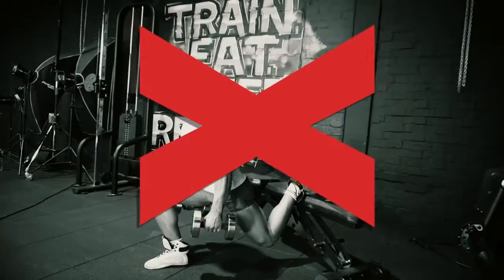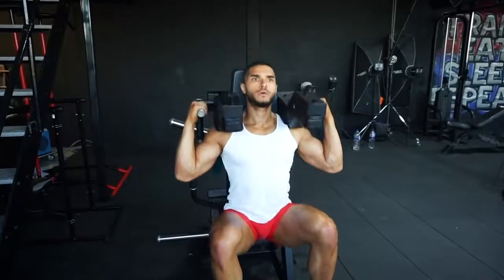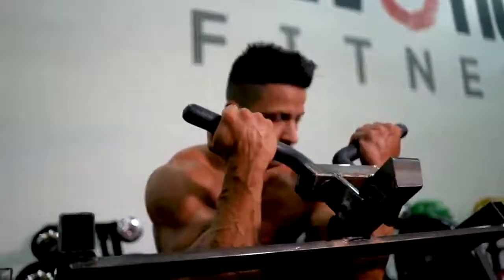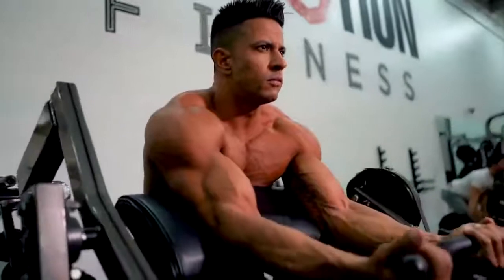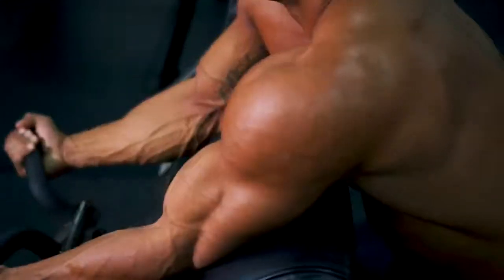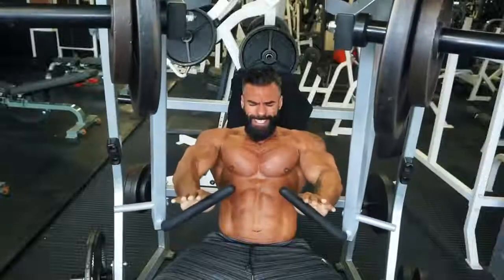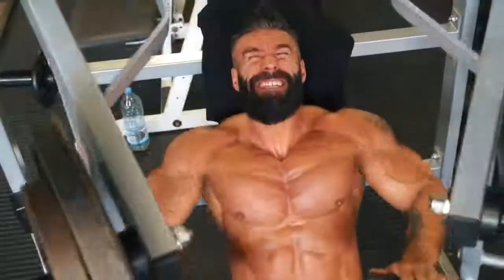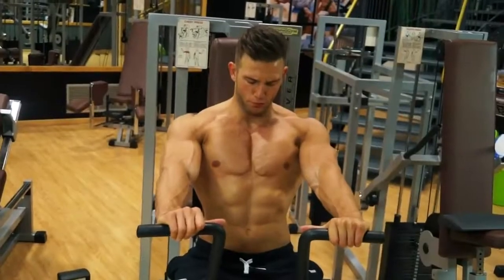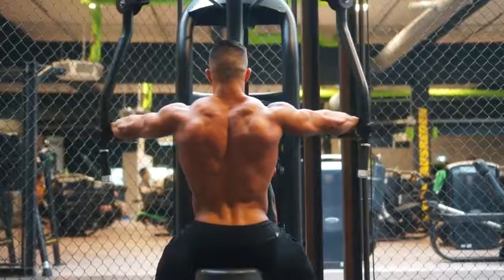Instead, start with machines that let you control the weight more. You're weaker now than you were before, so don't try to pick up where you left off. Start with lighter weights, just to get some blood into the muscle. Where you'd normally do three sets, start with two. While your muscles are getting used to the weights, repping out and going to failure is a no-no. You're not trying to shock the muscle or break down muscle fibers — not yet. You're just taking it steady. Don't overdo it. Have a plan.